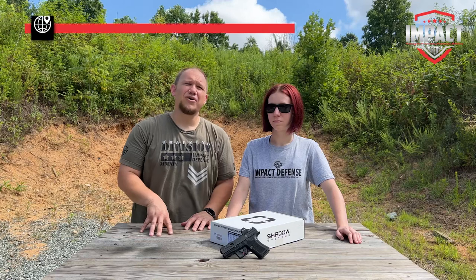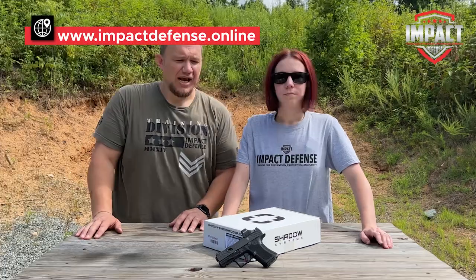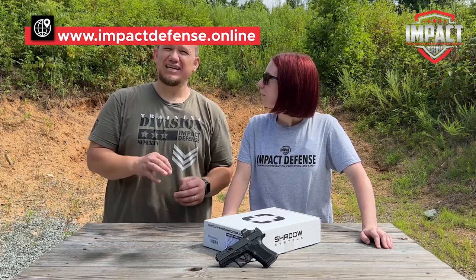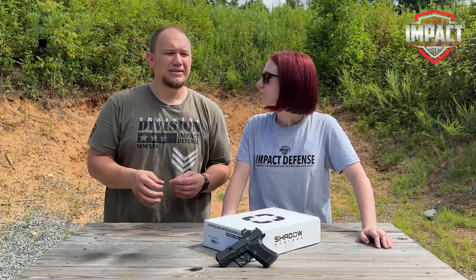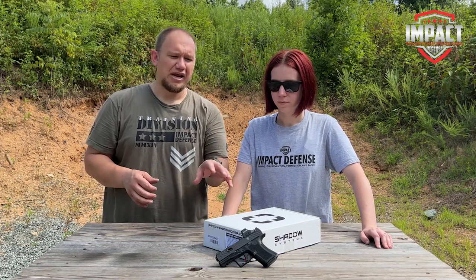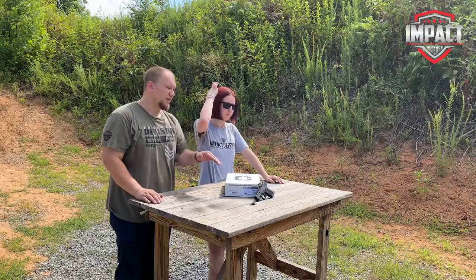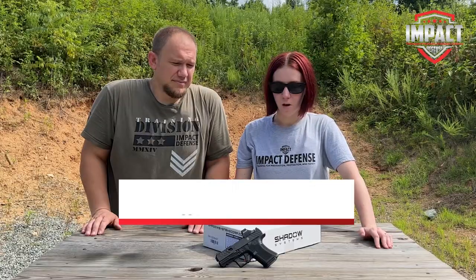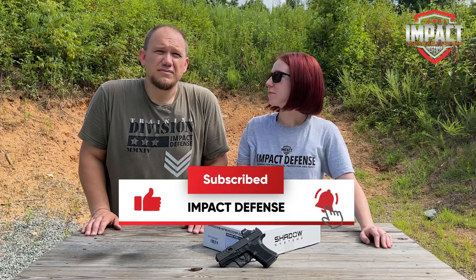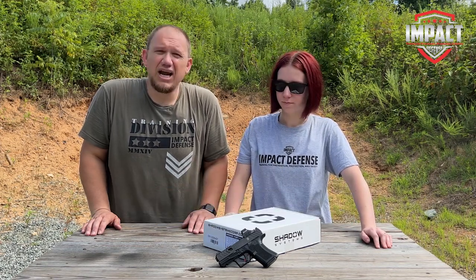The War Poet edition came out after the very first run of the CR920s. I know there were a couple of people that had some problems trigger-wise and barrel-wise, but since the War Poet edition came out I don't think they've had that kind of problem. We certainly didn't, and it was shipped out to us the very first day it was released. Overall, very impressive gun.